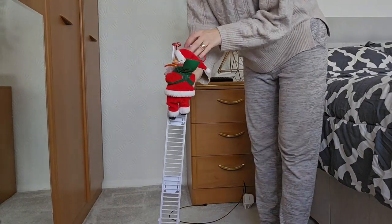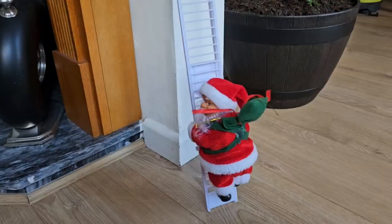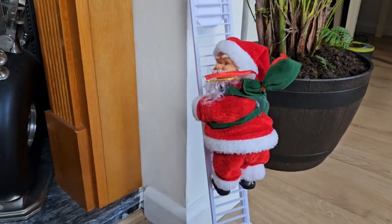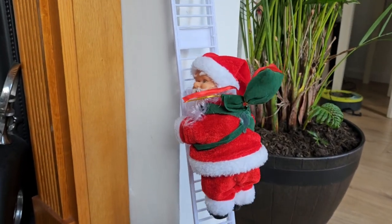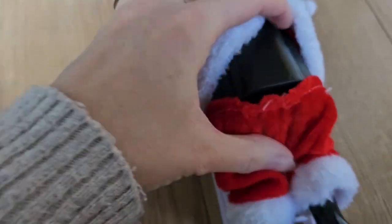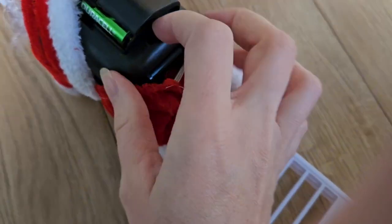As you can see, it's quite tall. His batteries are in here, and this is the on/off button.